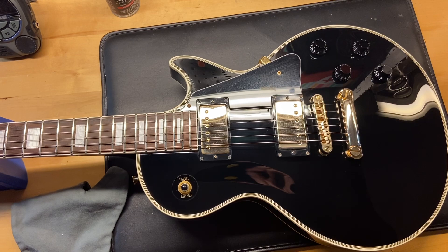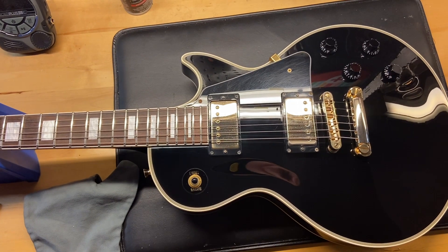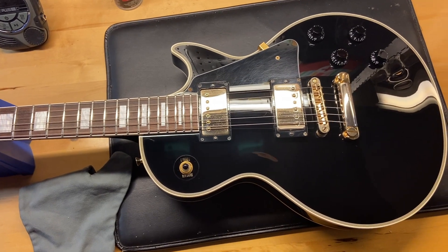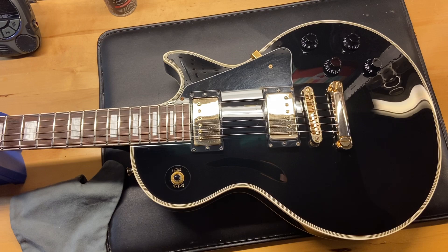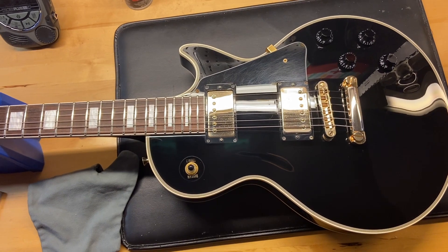It's got some light scratches and some dings. It comes with a non-original bag. The weight on this one is 10 pounds even. It's got what I'm calling a slim taper neck. The nut width is 1.69 inches, the depth at the first fret is 0.86 inches, and the depth at the 12th fret is 0.97 inches.